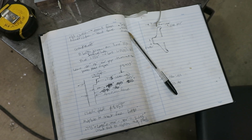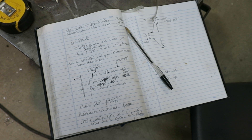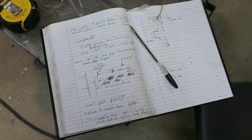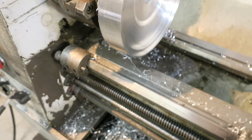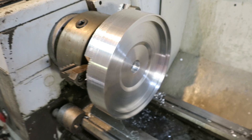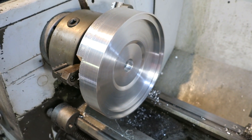Lots of measurements and calculations for both the transmission and the crankshaft and mid-plate to get the dimensions for the flywheel correct. I wanted about 180 thou air gap between the clutch throw bearing and the pressure plate.